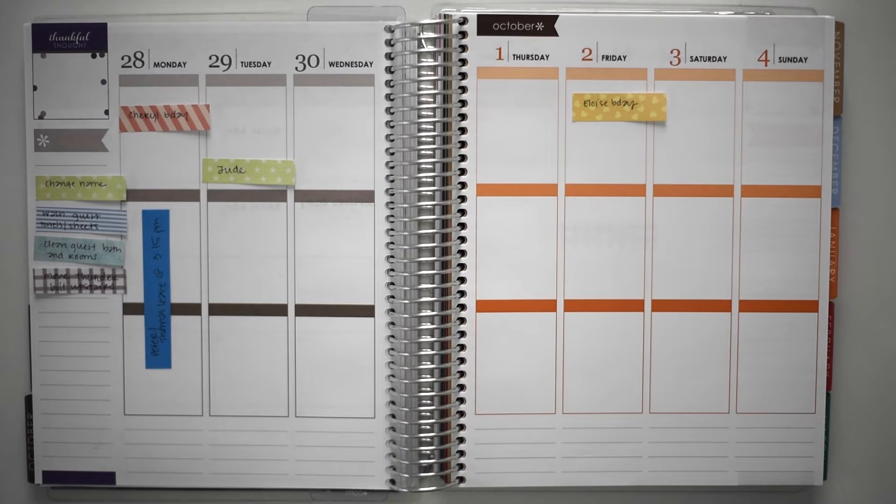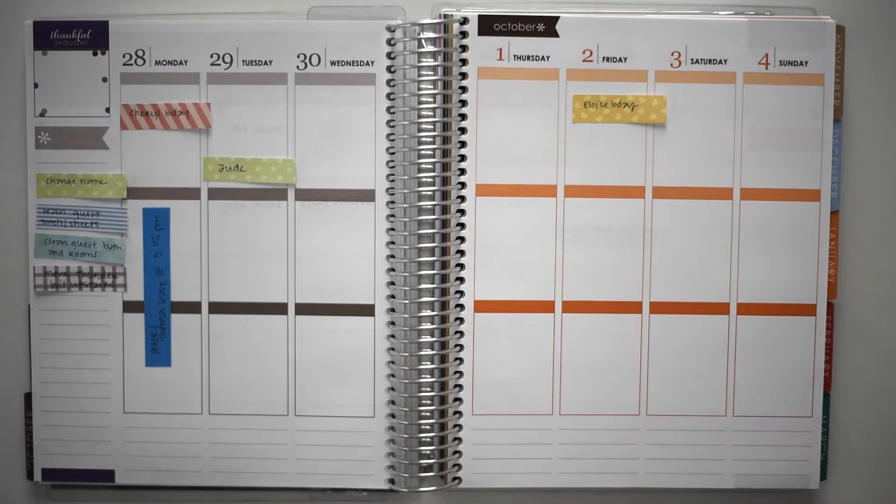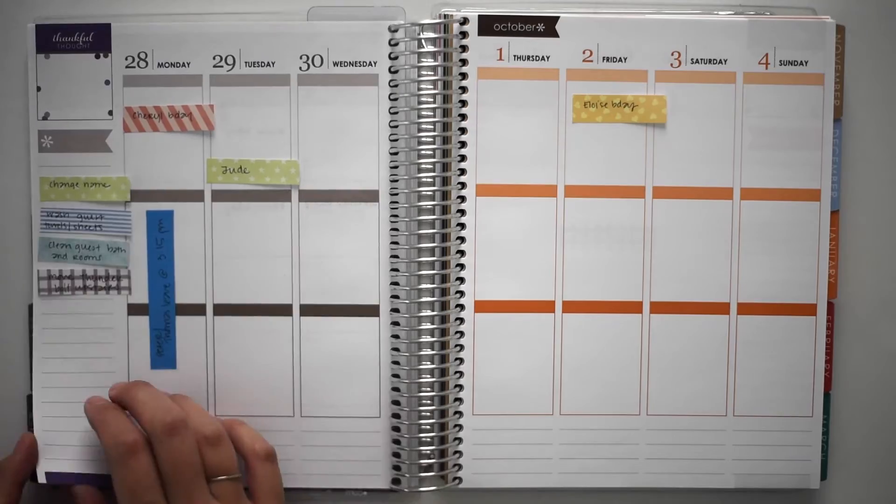Hey guys, so I have another Plan With Me video today. This is for the week of September 28th through October 4th. It is the first full week of fall.